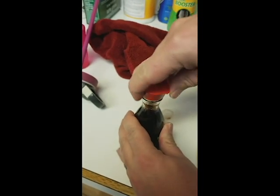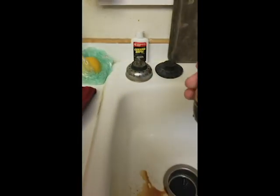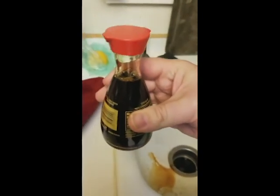So then you just pop this guy out, dump it in the sink, and it comes out. Enjoy your soy sauce! Hope that helps — like and subscribe.